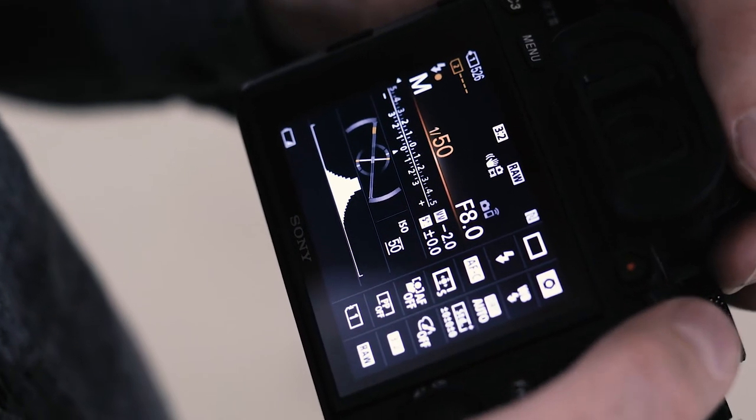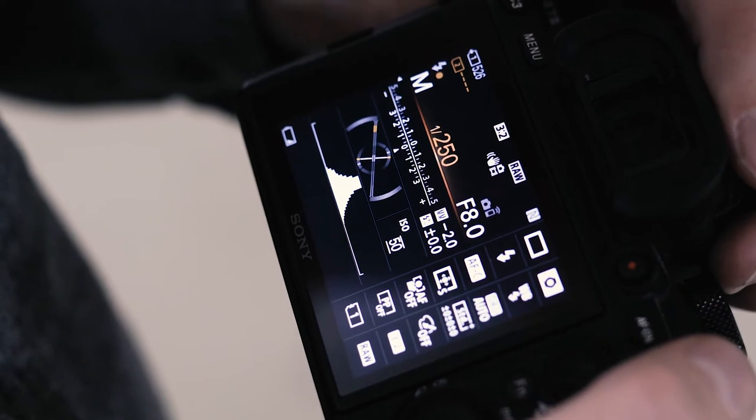That said, shooting at f8 is totally an optional choice — if you want to retain a shallow depth of field, feel free to keep the aperture set to something a little bit wider. Next we need to set the shutter speed, which will usually be determined by whatever your flash's sync speed is. Typically this is somewhere between 1/150th of a second and 1/250th of a second.